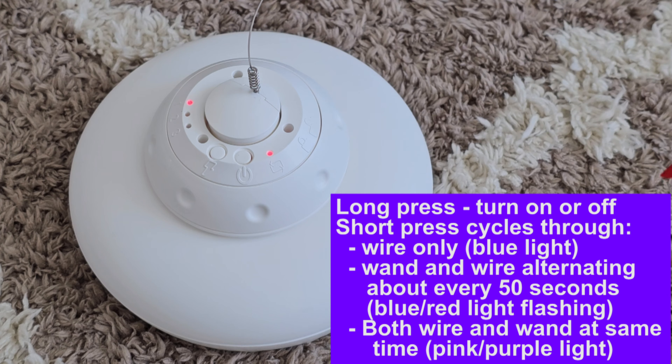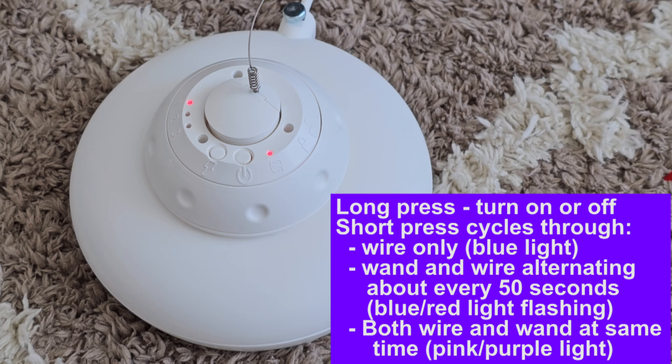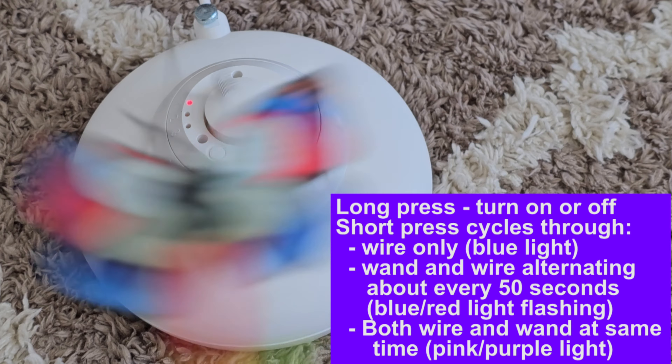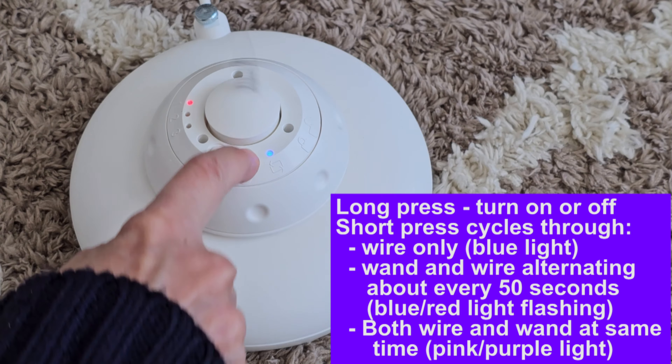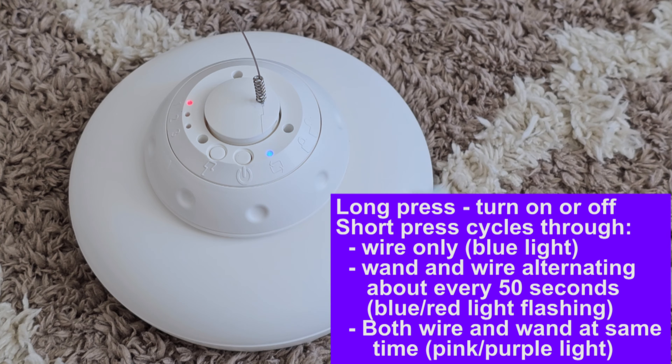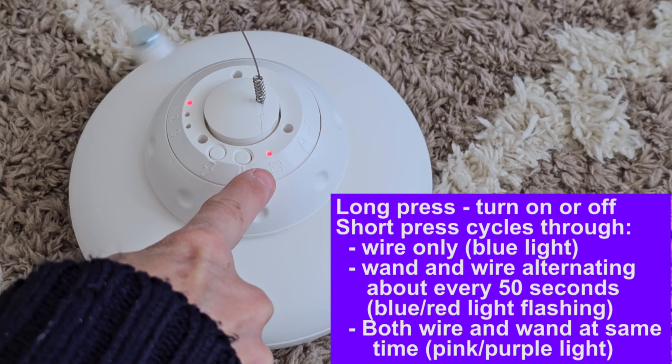By default it comes up in wand mode — the wand is moving and you have a red light. Short presses cycle through different modes. A short press switches to wire-only mode and you see a blue light, so wand is red, wire is blue. Press it again and it alternates between wand and wire — about 50 seconds each — and you know it's in alternating mode because the light is flashing red and blue.